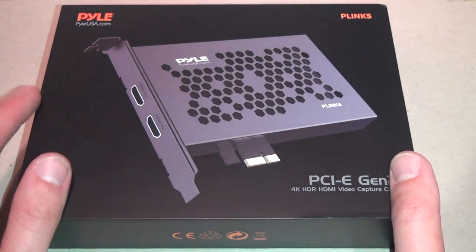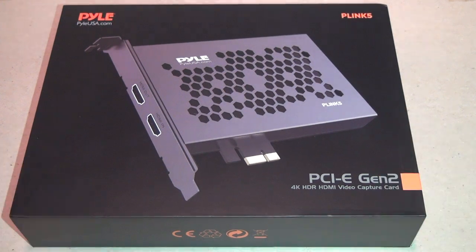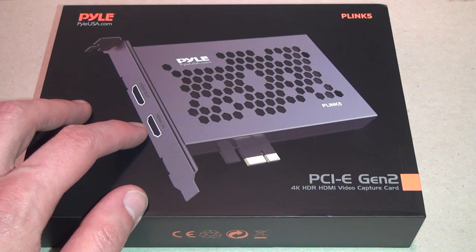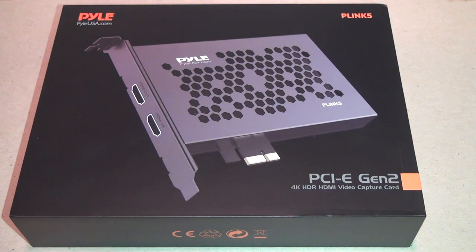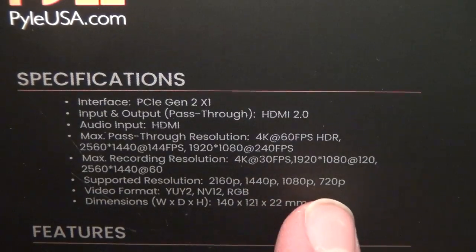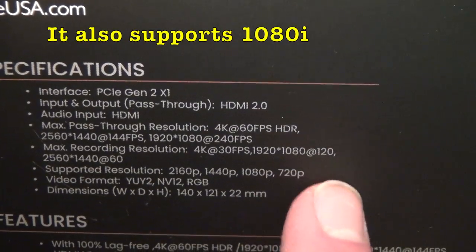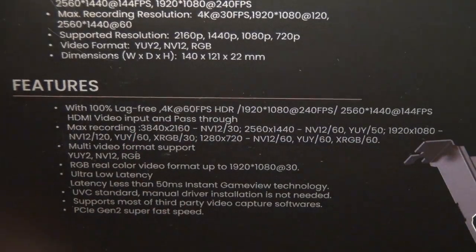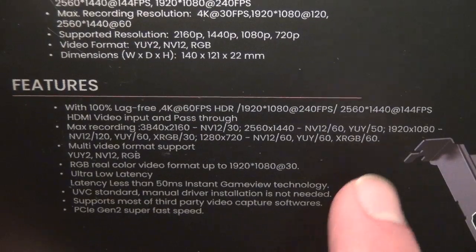I'm not a gamer and I don't have any 4K equipment, so the best we're going to do with this is 1080p 60. I had a special use case for this that ended up not really working out as intended, but that was not due to any fault of this card. It supports 2160p, 1440p, 1080p, and 720p, and it also supports 480p and 480i — I tested it and it works. It claims to be 100% lag free.